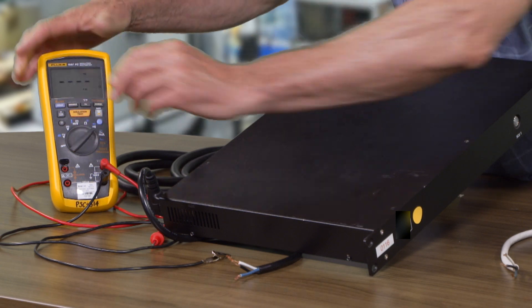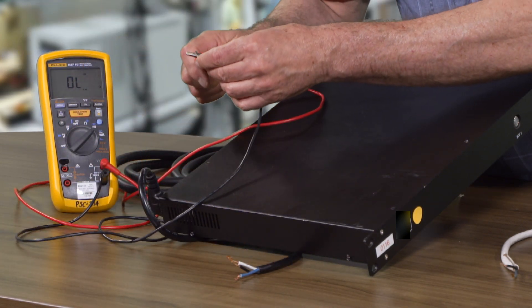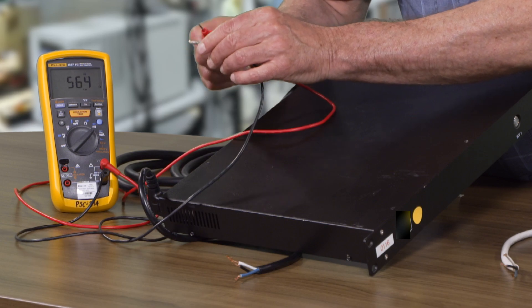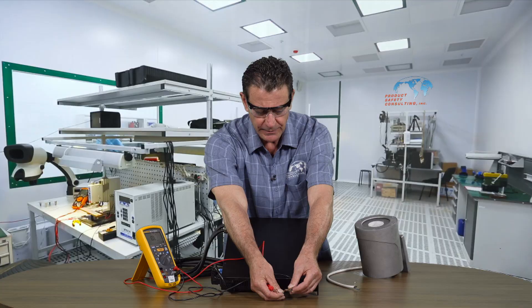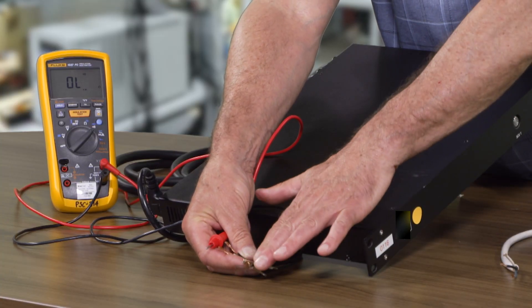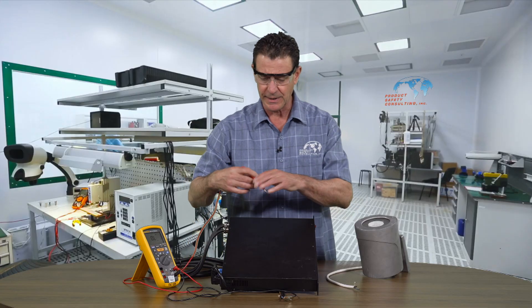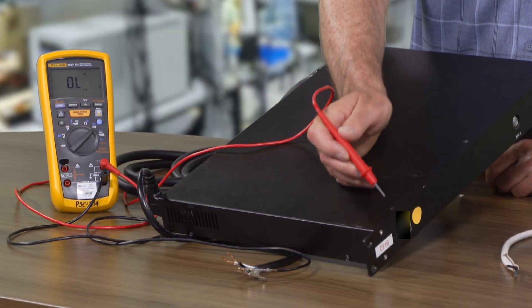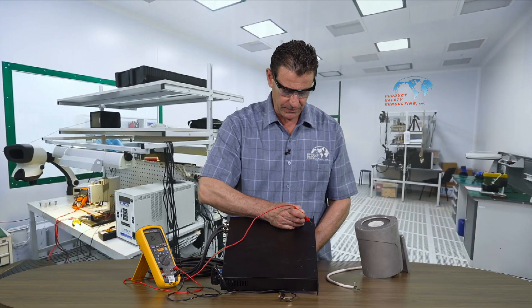We're going to put it on the diode. We're going to first make sure that we have continuity and the meter is working — you can hear the audible. That's what we're looking for. We want to make sure that the ground path of any product, so we're going to hook up one lead to the ground lead and touch accessible metal parts to make sure we have very low resistance in the ground path.